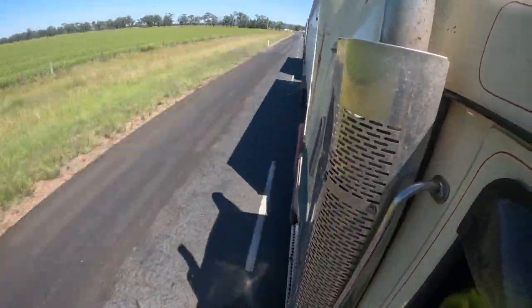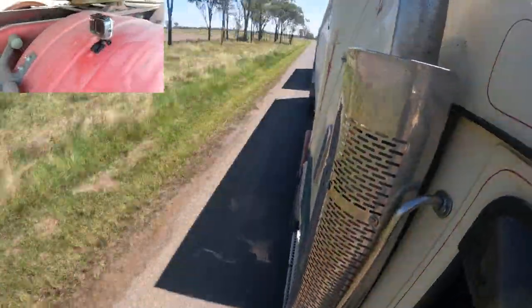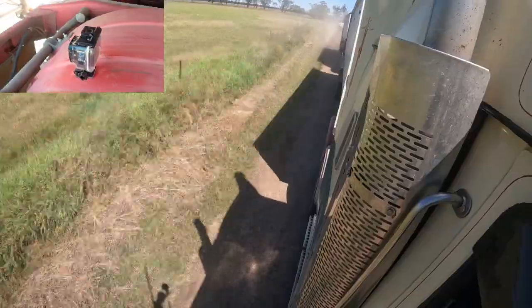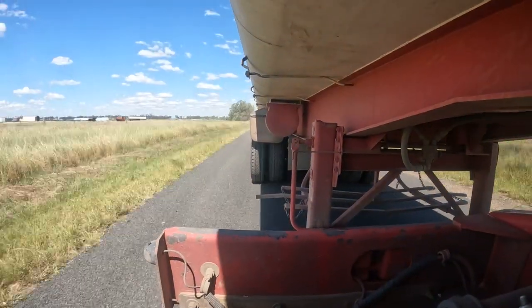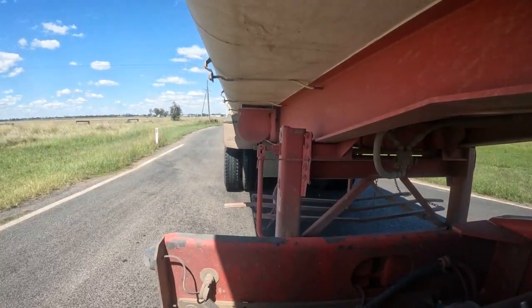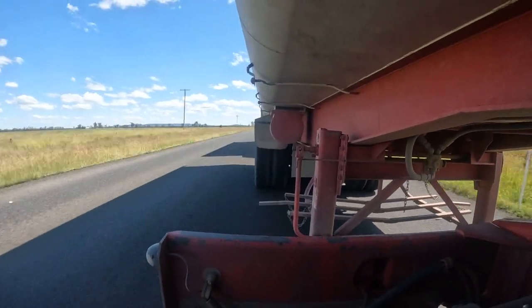The next one will be mounted on the back mud flap of the prime mover — a different view. I thought it might be rather cool having a look underneath the trailer. Same settings as before: 1080p, time warp. I'm blown away how good the image is on this; it's on the lowest setting. I'll explain in a video later on why I've got it set like this.